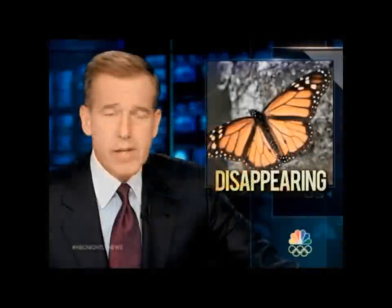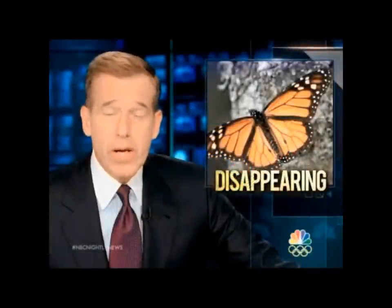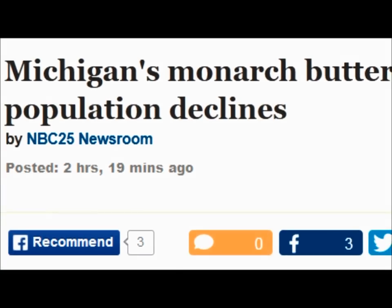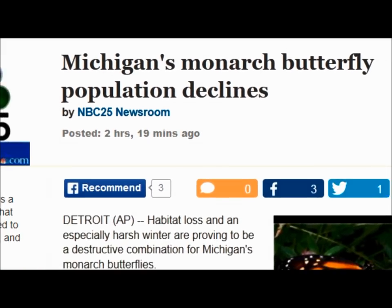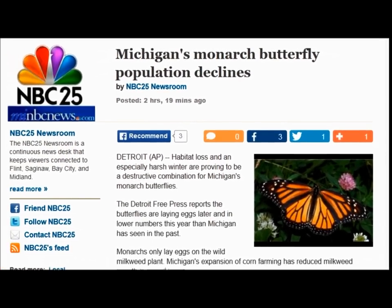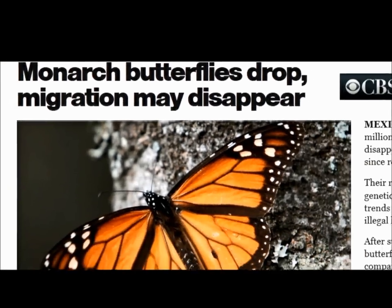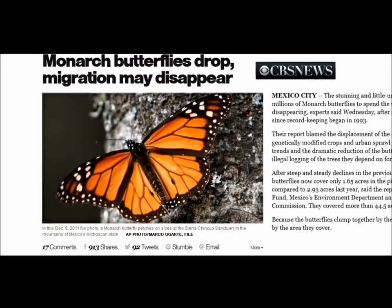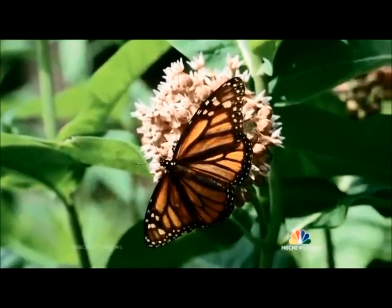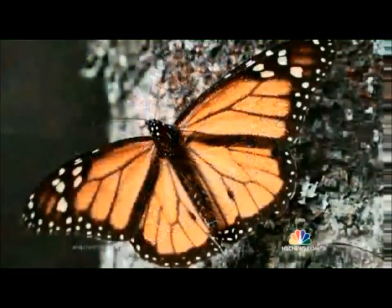The monarch butterfly is at serious risk of disappearing. The number of monarch butterflies that made it to Mexico last year was so small that many now question if the population will ever rebound to its previous size. The insect's numbers have been in a free fall for the past 30 years, and this season is the worst yet. Two big reasons cited: their primary food source, the milkweed, has been disappearing, along with what logging has done to their forest habitat.